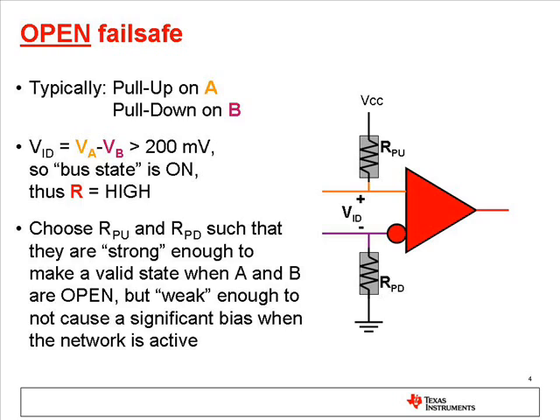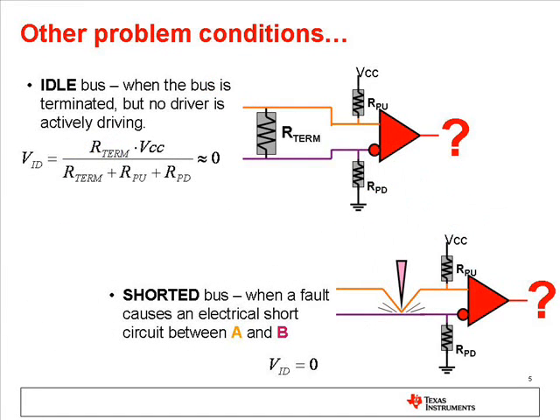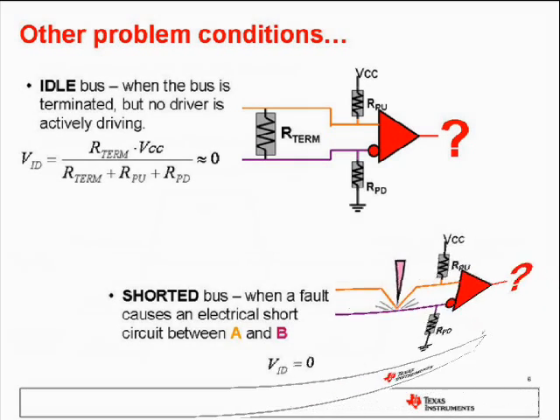Many older devices use bus open fail-safe. The open fail-safe method won't help when there is an electrical short between the two bus lines, or when there are termination resistors and no active drivers. In both these cases, the differential input voltage will be about zero. The output of the receiver may not be predictable.